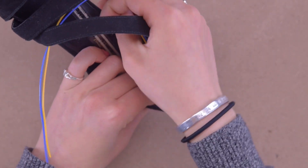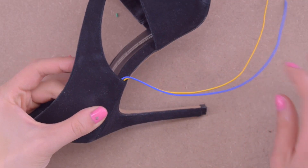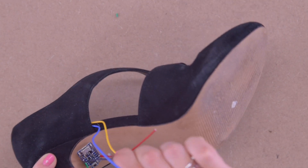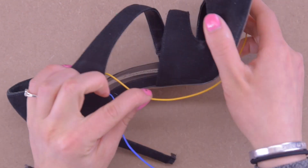Then I'm just going to stealthily wrap those wires around so that they peek out right where the board is — right where they need to be so that there's no excess wire showing. The next step is to build the voltage divider, and the voltage divider is going to be how we know if the shoe is being stepped on.